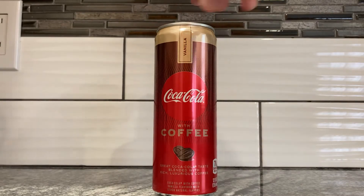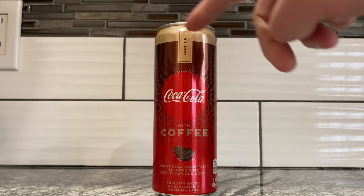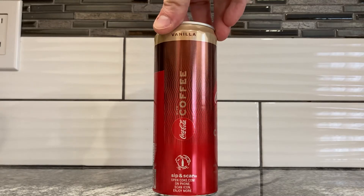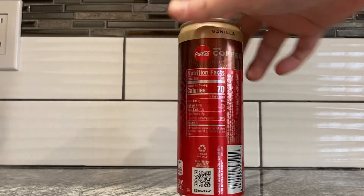Same coffee can shape as before. I think the lettering is a bit different — the other one was darker. I like this one better because I can read it. It says vanilla at the top and it could be like a latte. I wonder if there's milk in this one, because the other one didn't have milk.